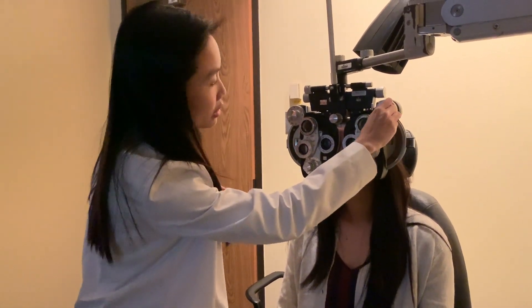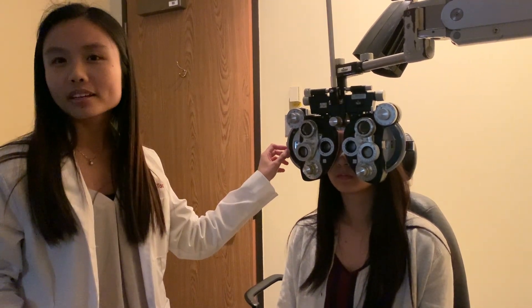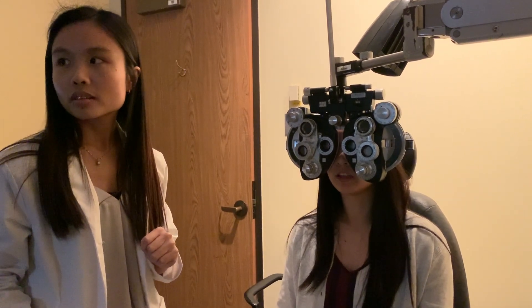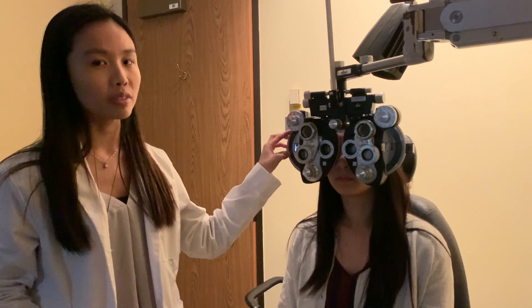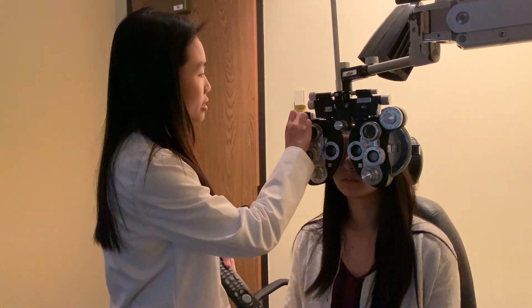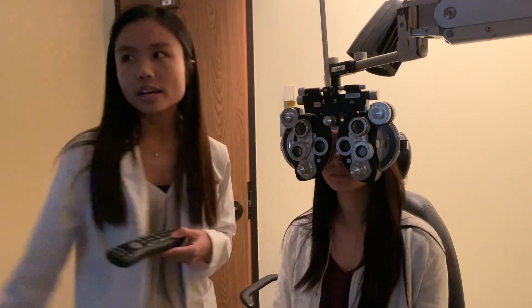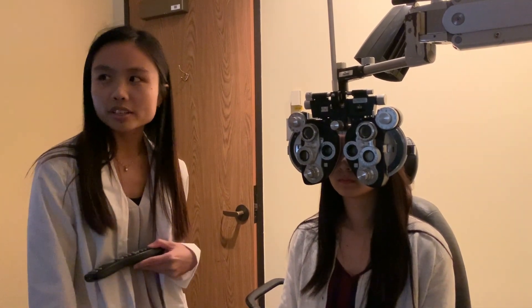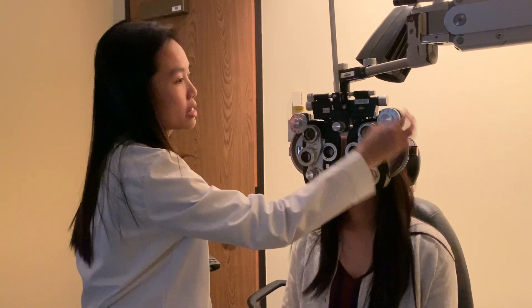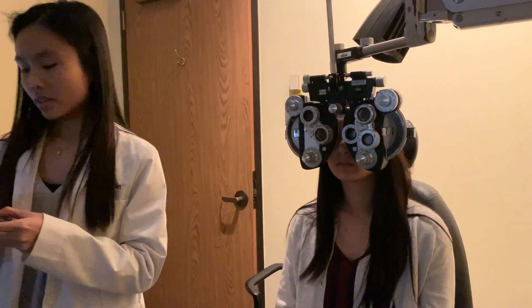I'm going to occlude this eye, open up this eye, and let me know once I add two extra clicks of plus what the lowest line you can see is. Patient did lose letters, so I'm giving it back — she read 20/20 at first, so I would not offer her any minus. I'll do the same thing to the other eye. I gave her a half diopter of plus; patient lost letters again, so I'm taking it back.